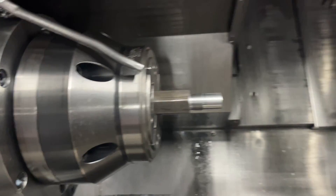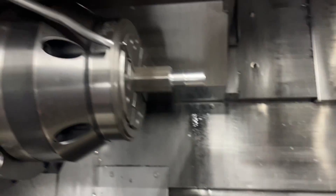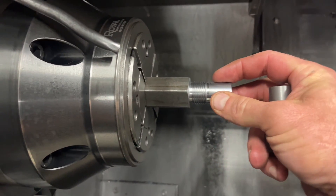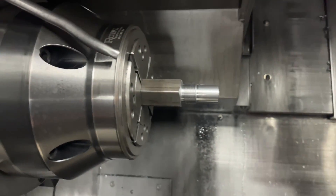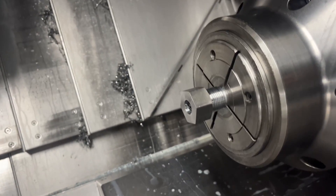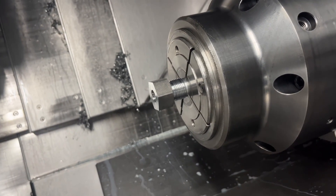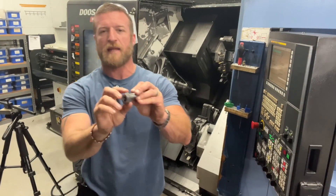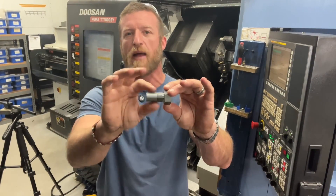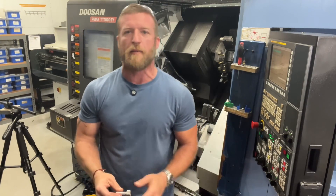Now I want to show you something here. This is what I was talking about — the transfer. This is what you want to see when you're getting ready to transfer: a great diameter here that your sub can come up and grab. And when it does, that's what it looks like in the sub spindle. So you can see that is getting ready to be machined in the sub. That's how we do our main side work — that's how the job is laid out.